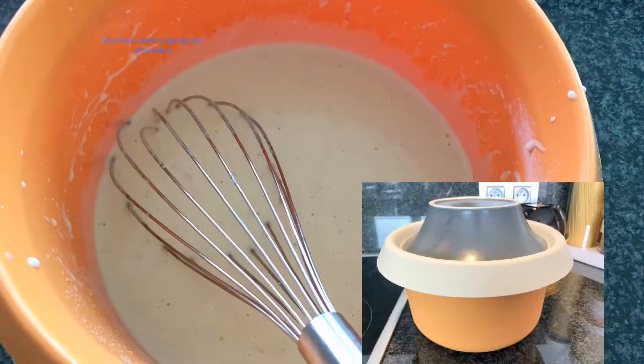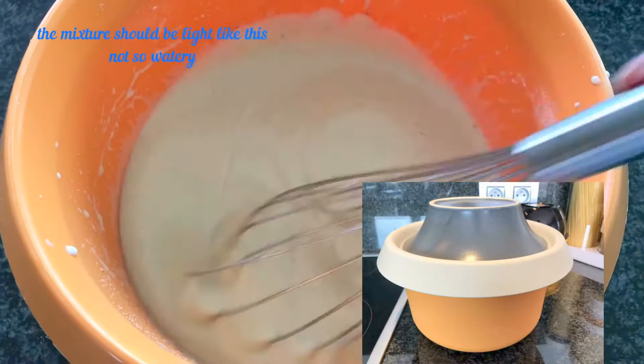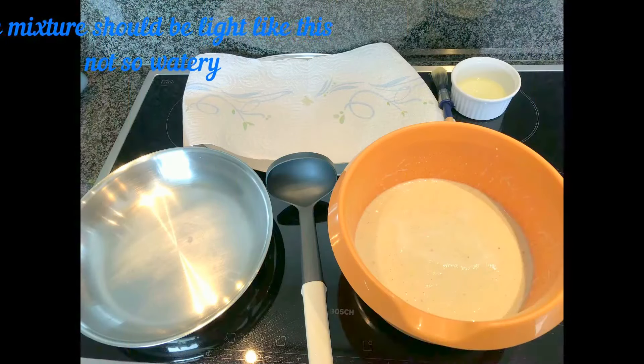When your mixture is ready, cover it so that the mixture can rise. To bake the mini pancakes, you will need some oil.